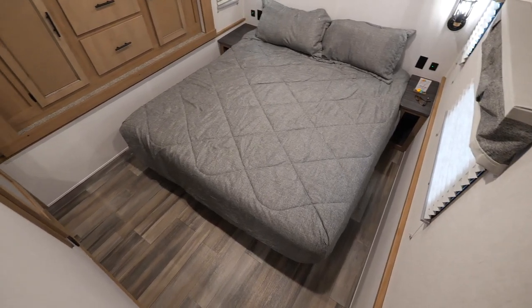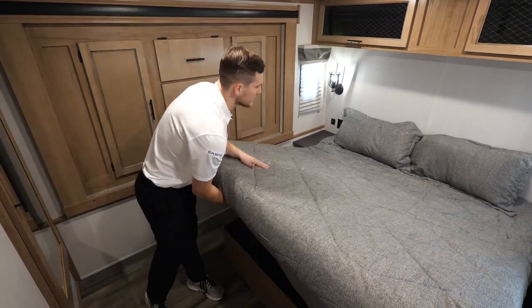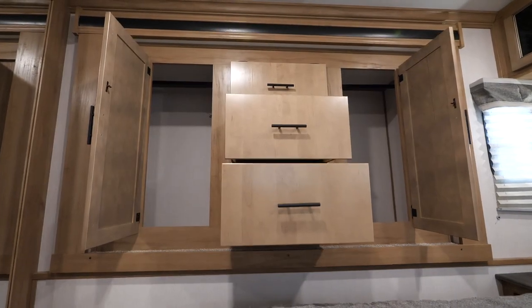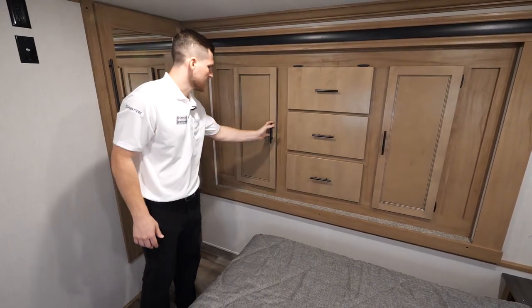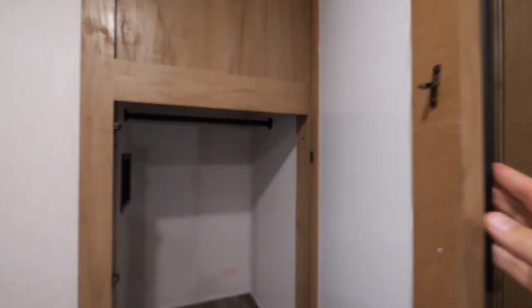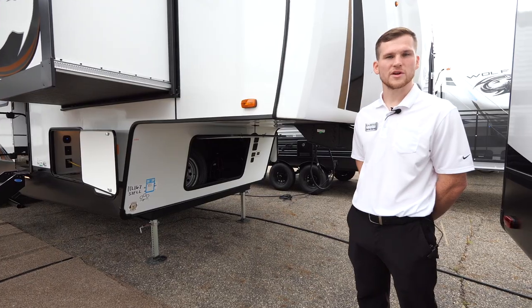Lastly in the interior is the master suite. You're going to have a nice big king-size bed supported by struts so you can get to the storage underneath the mattress. Behind me is your wardrobe slide with plenty of space for clothes, and shelving built into the middle as well. Lastly, there's a full-length mirror, and behind that mirror is your combo washer/dryer setup space — it's already pre-plumbed and wired so it's easy to install.